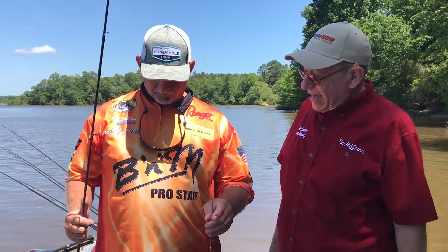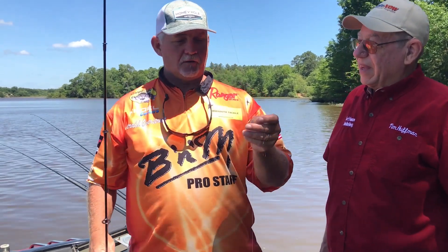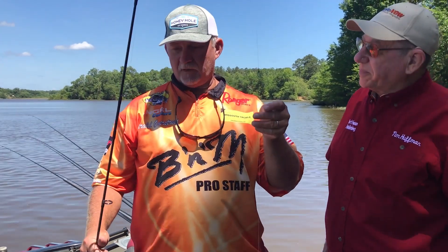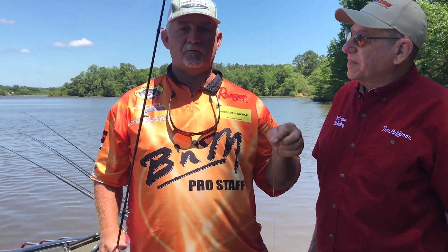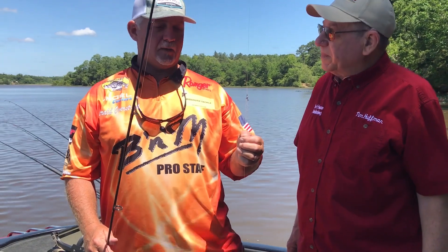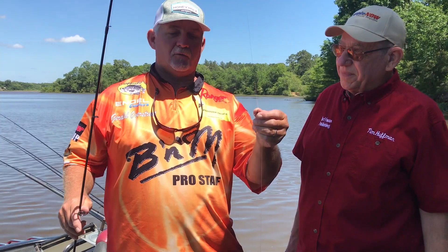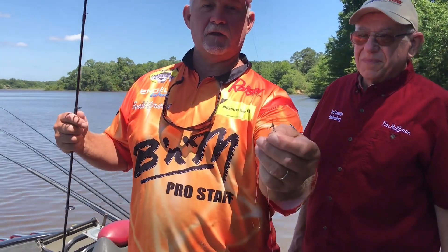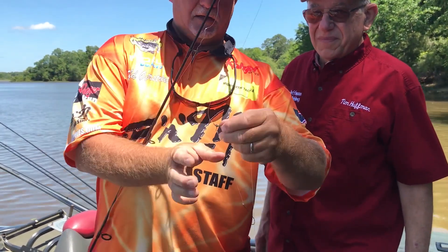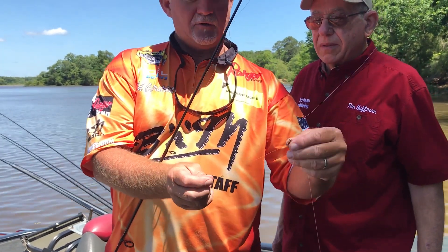What I've got here is my drop shot rig. Number one, I use anywhere from 10 to 12 pound test line most of the time — this is the Gamma clear line. I take a three-way swivel tied on my main line, you can see that right here, and then I use a short drop leader.